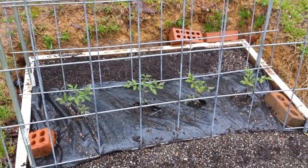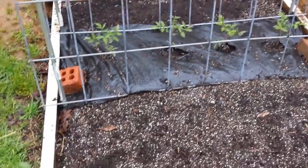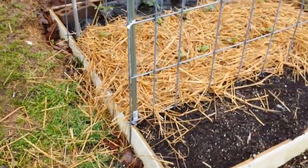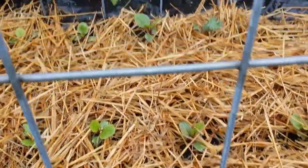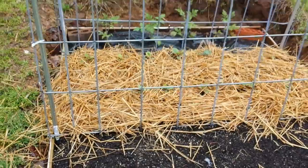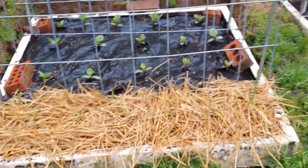The second box has cucumbers planted along the back — they're Ashley's variety and haven't come up yet. Because I had mildew problems with cucumbers last year, I put tomatoes in the middle row and beans in the front row that I just put in the other day — they haven't sprouted yet. The third box has tomatoes along the back, more Malabar spinach and kale in the middle, and beans across the front. So those are my three boxes from last year — six boxes total.